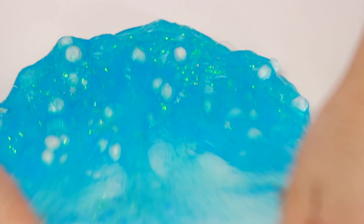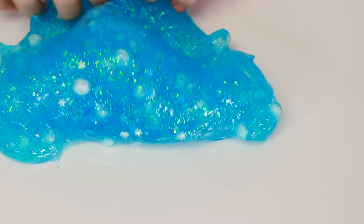Alright guys, here is the slime, I took it all out. Look at how beautiful this is. I don't understand how the foam beads add up so much - it looks like there's nothing on top but then when you mix it in it looks like there's a bunch. That's very weird to me.